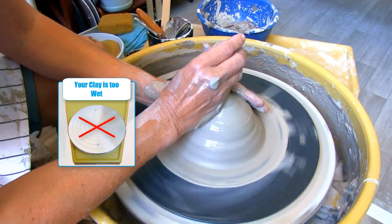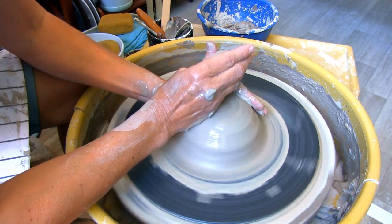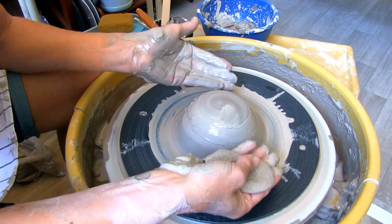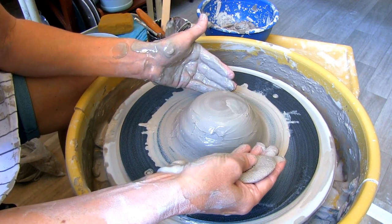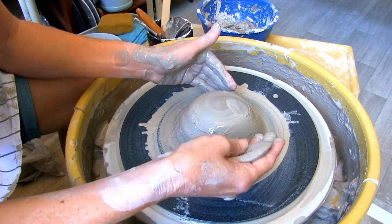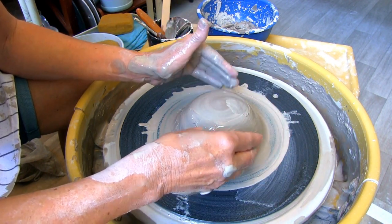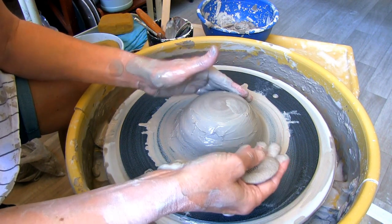Number nine: the clay is too wet. You may manage to get it centered, but it's not going anywhere — this clay is now too mushy to make anything. Either the clay started out that way, or you added too much water while trying to get it centered. You can try wedging some of the excess moisture out, or just grab a new ball of clay.